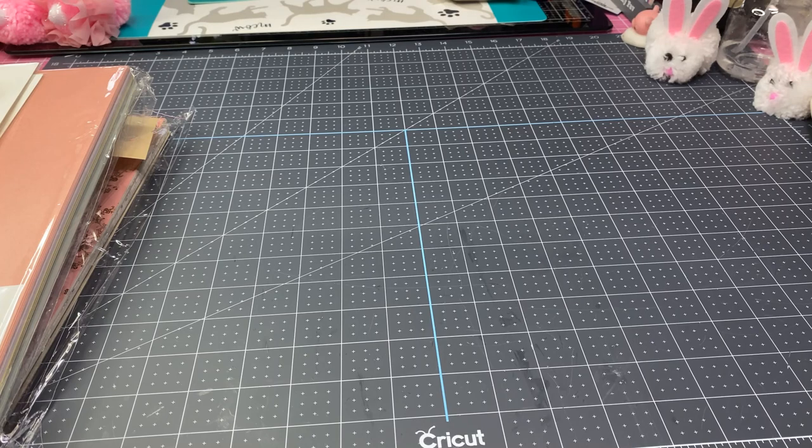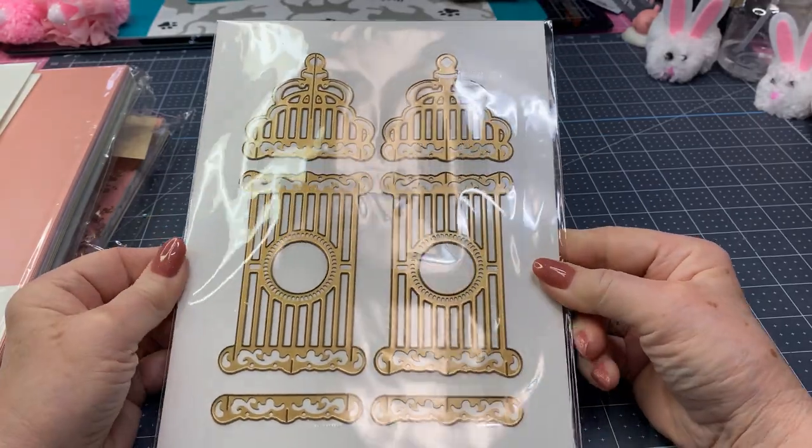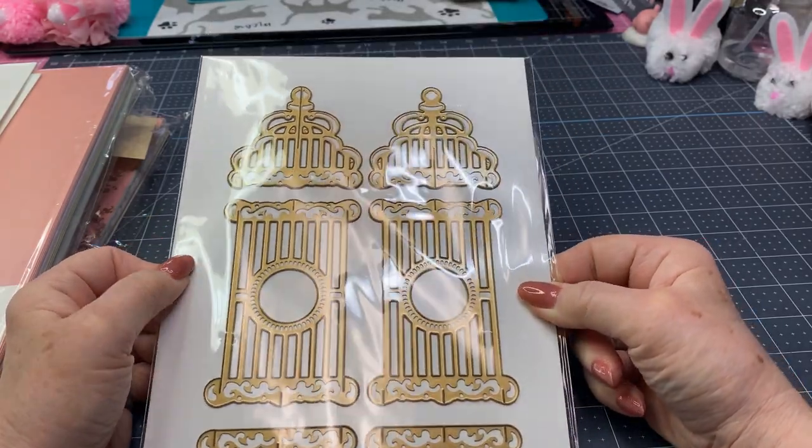I've got my HSN Craft Fair Day haul for March 1st. Julie, I hope you're watching — I did get some really neat Anna Griffin stuff, and if you've got some, you're going to have to let me know what you've got too. I'm going to start with — oh, I can't wait to use this. This is her collapsible birdhouse die.